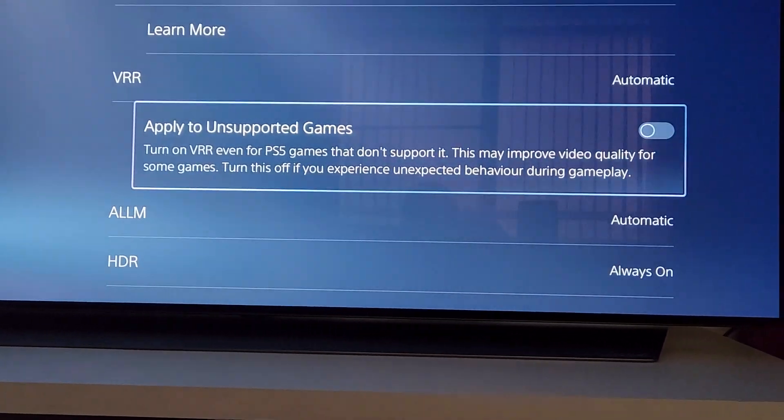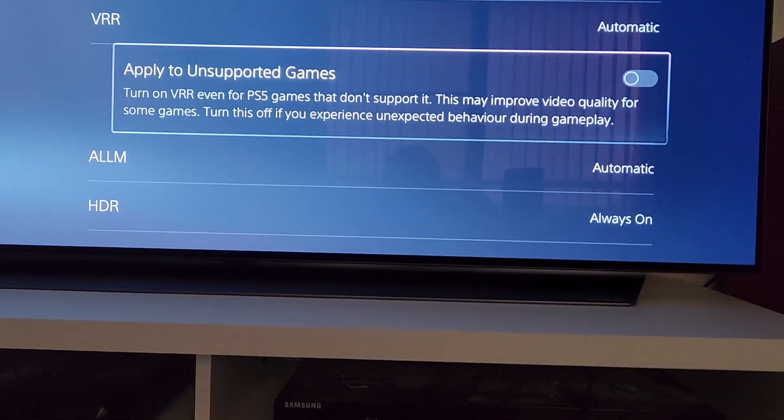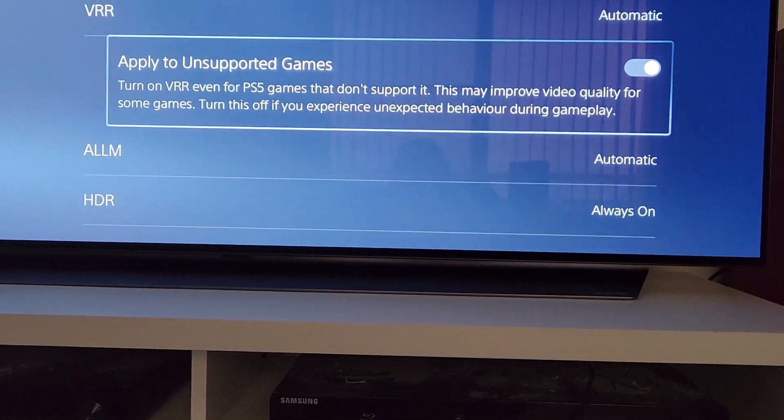There's an option to apply to unsupported games — this may improve quality for some games. May as well put that on.